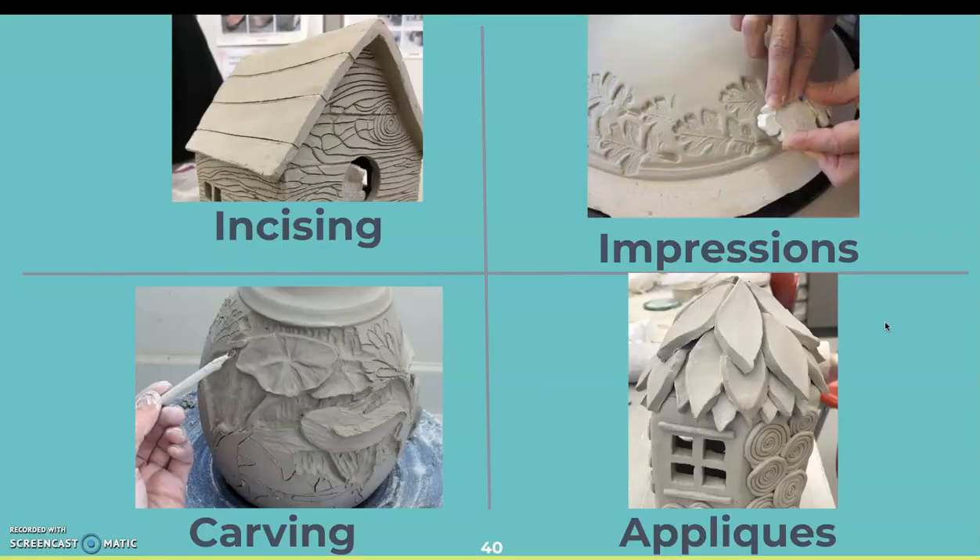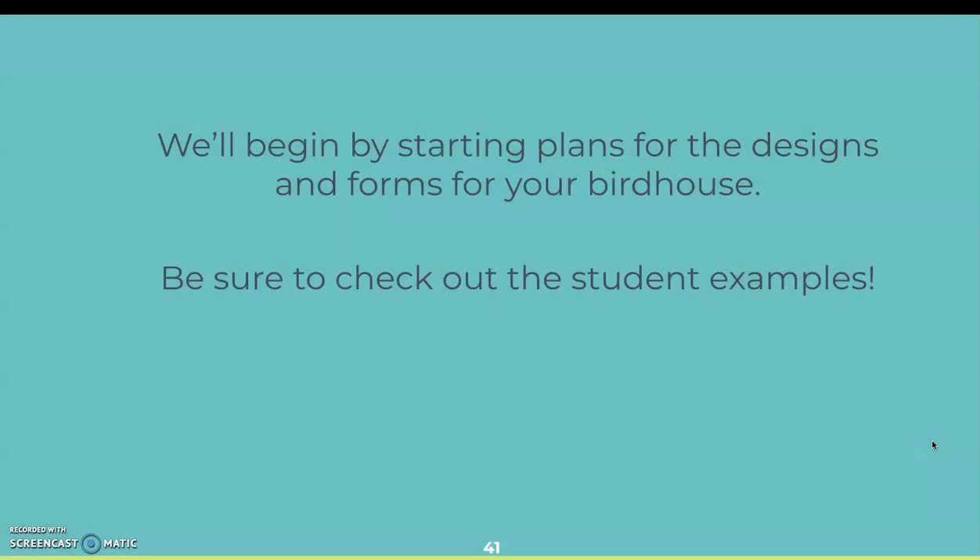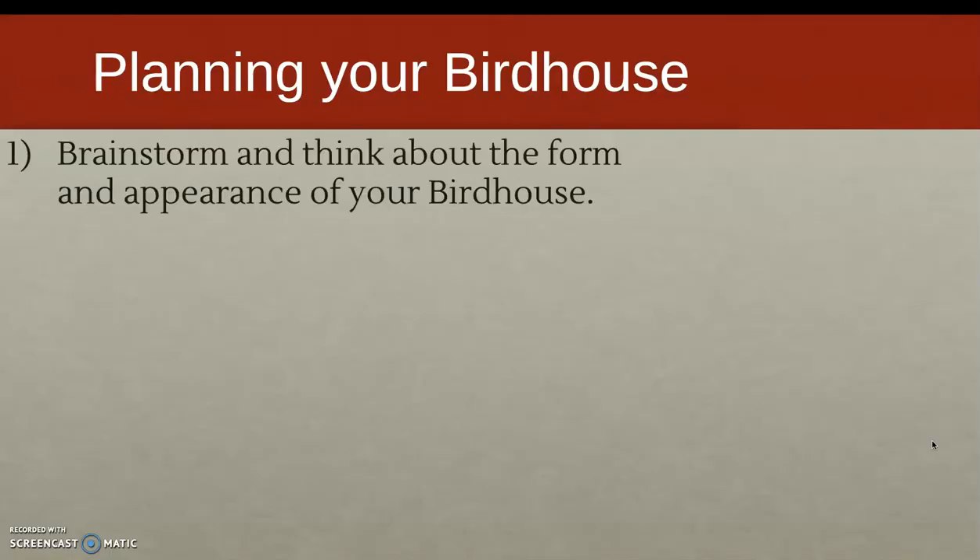To recap, we're focusing on four specific ways to create texture: incising, carving, impressions, and appliques. Piercings create holes in the walls. You're going to start by making plans for your birdhouse and designs — definitely check out the student examples I have available.